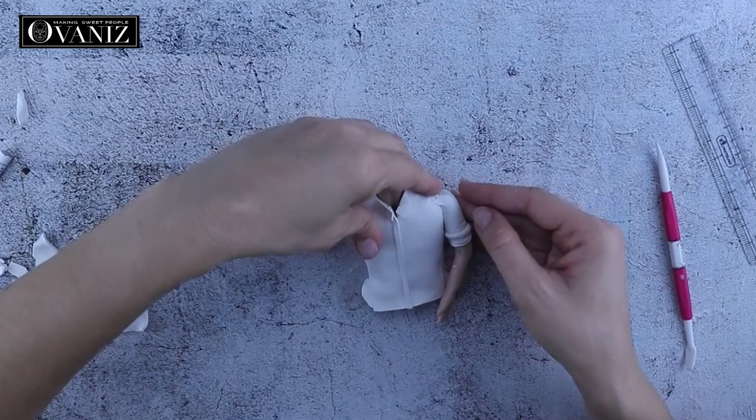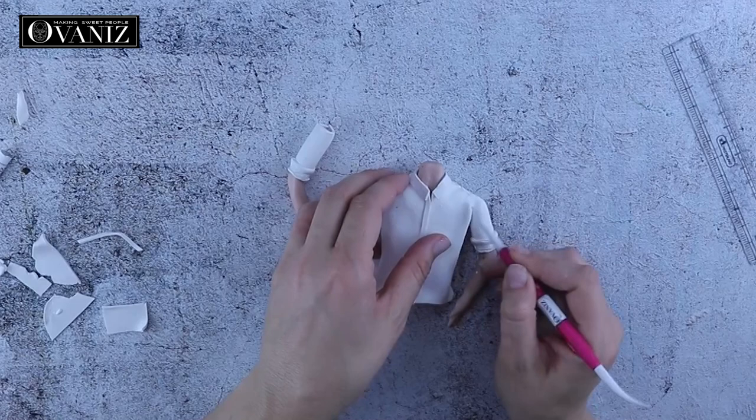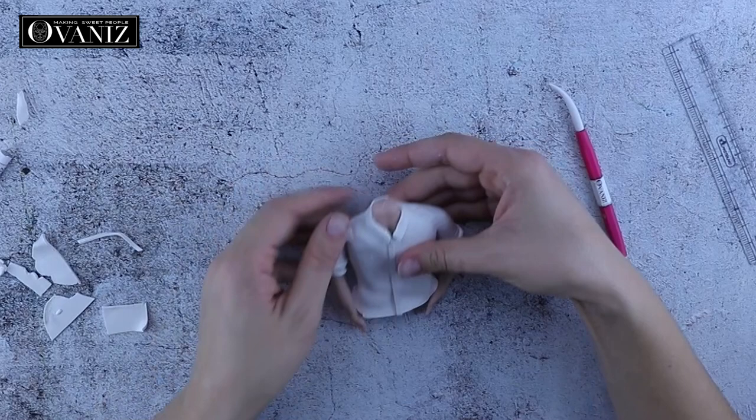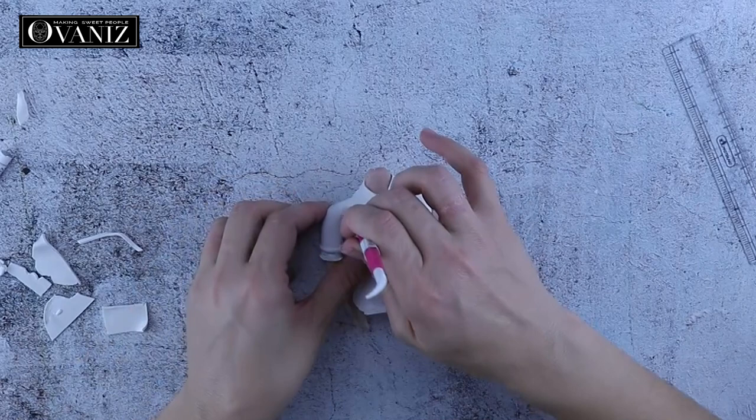Next I'm going to attach the arms to the shoulders. I'm attaching the arm and using the Dresden tool with my finger, pushing and sliding the fondant on top of the shoulder and trying to hide the seams. Very gently — don't deform the figure. Just using stroking motions to attach the arm to the upper body.